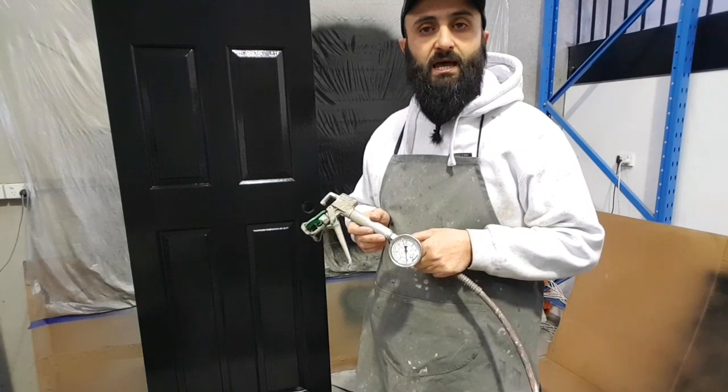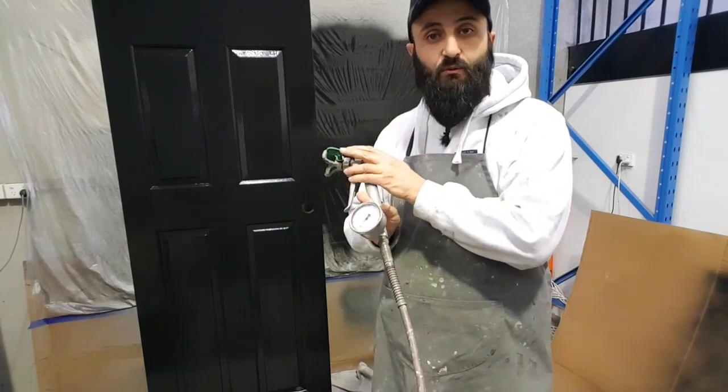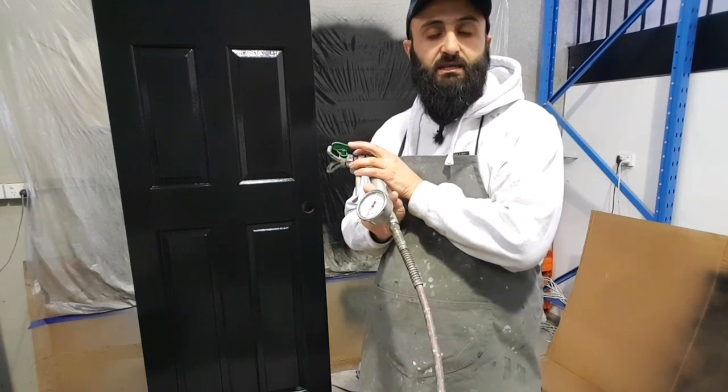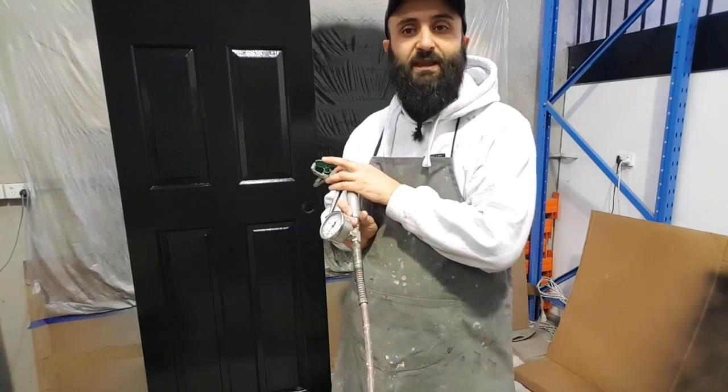I'm Lincoln from West Bray Earless. I hope this video has been of benefit to you. If you do want these tips, they're available on our website, westbrayearless.com.au, and we post anywhere in Australia. Thank you.